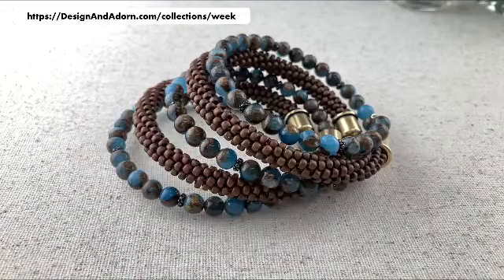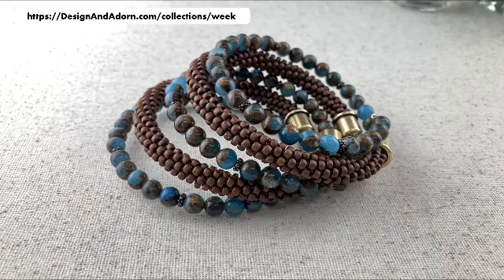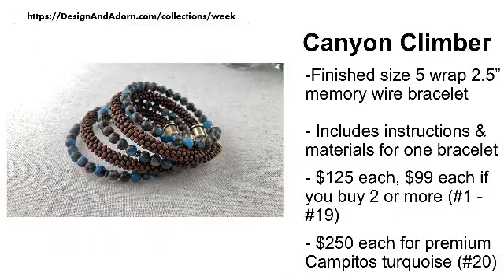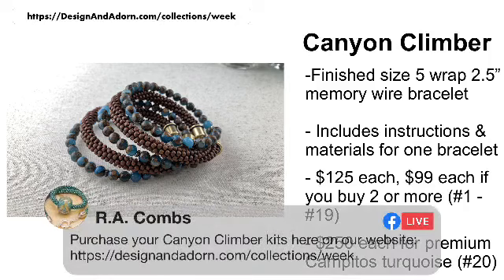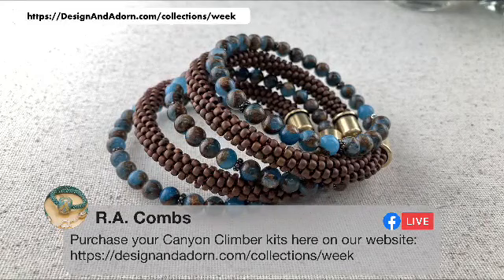So let's take a look at our project. When you are here, if you could give me a shout out in the comments, let me know where you are watching from — that would be fantastic. Alex just posted the link in the comments: designandadorn.com/collections/week. If you don't want to type all of that, just go to designandadorn.com and from the drop-down menu you'll see Kit of the Week right at the top.